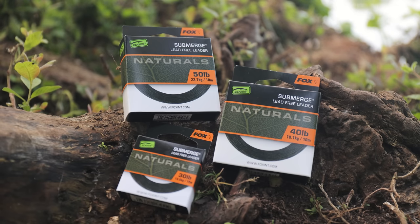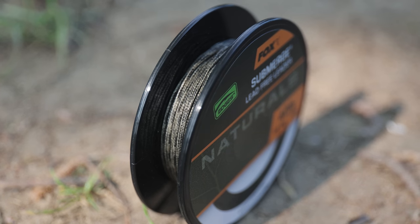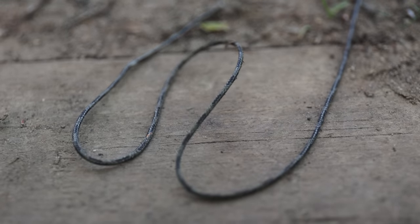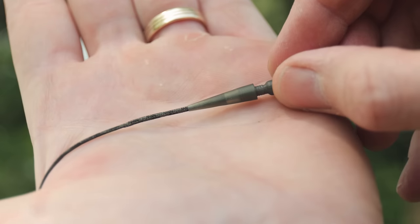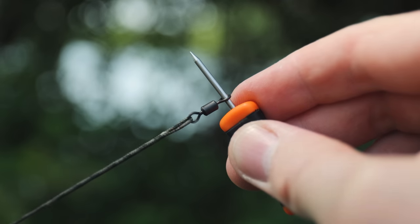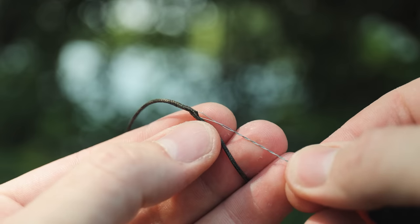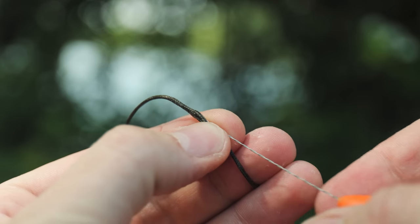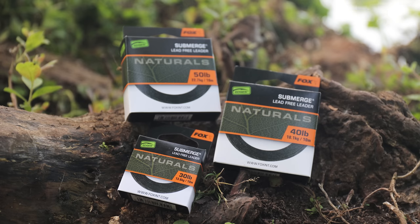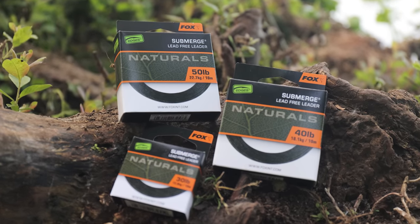Edges Naturals Submerge Leader. The legendary Submerge Lead-Free Leader material is now in Naturals. Submerge has established itself over the years as the number one lead-free leader to use, and we are bringing it into our new Naturals range. This means it now comes with all the benefits of the subtle, hard-to-detect Naturals dark green colouration. The material is super easy to splice, and that's made even easier with our Edges Easy Splice Needle. It is available in £30, £40 and £50, on 10 metres per spool.